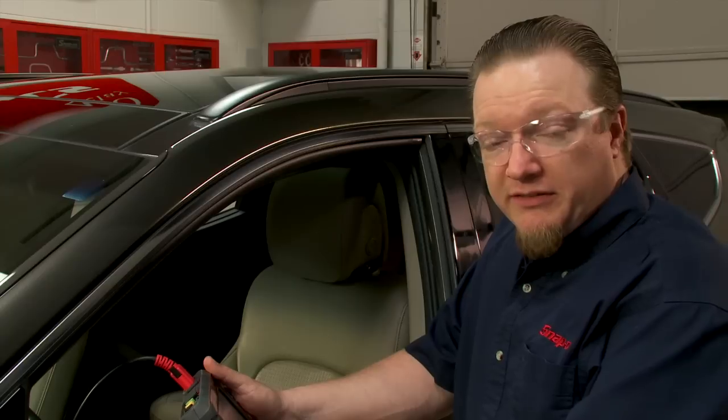On a lot of newer vehicles, they're starting to come equipped with what they call enhanced safety systems — active cruise control, blind spot monitoring, things like that.